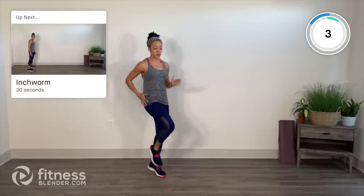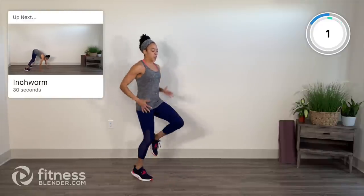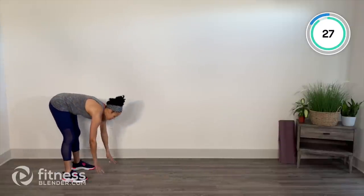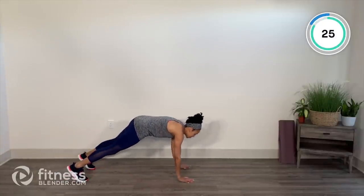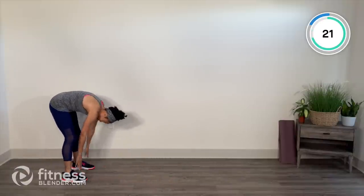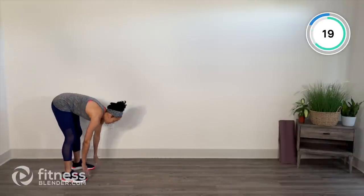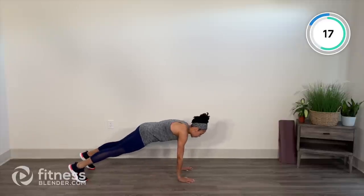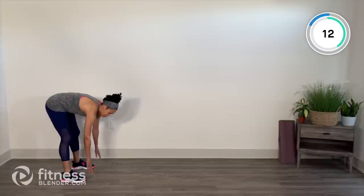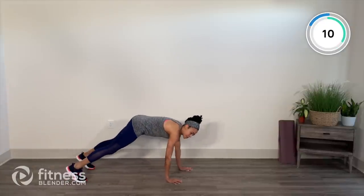We'll bring the heart rate down a little bit with inchworm. Find the edge of your space, a little bend in those knees, walk it out, pause in your plank, walk it back, press the heels to the floor and roll it up. Repeat. If necessary, you may bend those knees.